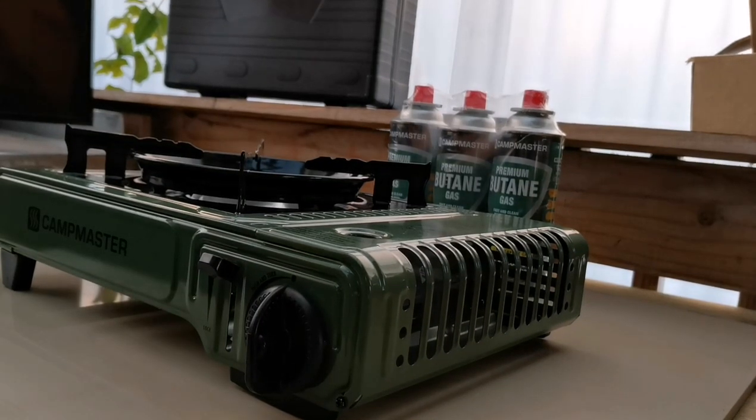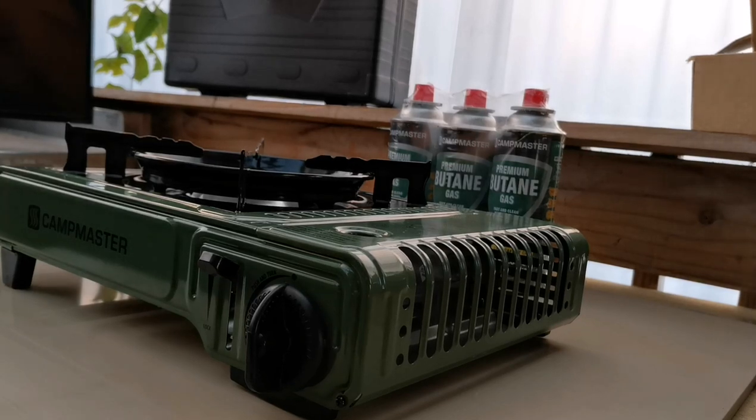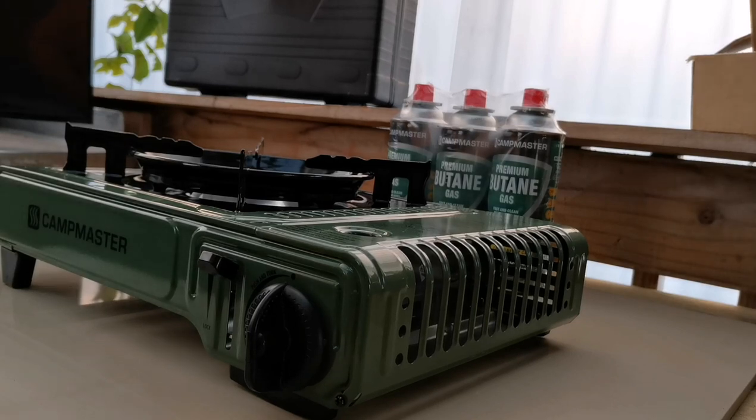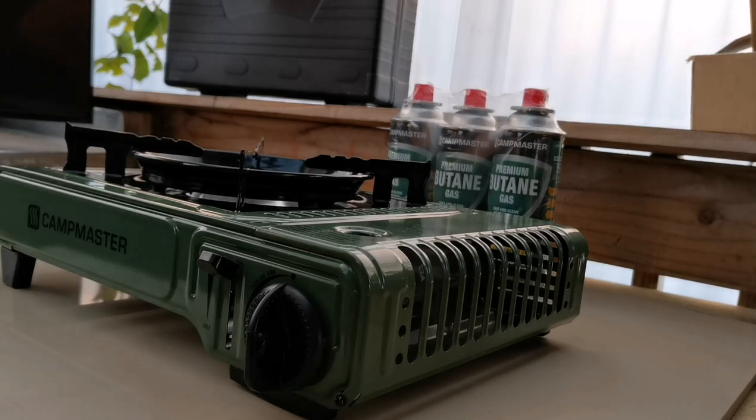Hi guys, welcome back to my channel. Today I'll be doing a quick review on a recent purchase from Kmart. I've gone ahead and bought a Campmaster stove alongside premium butane gas, which I bought separately. The stove cost me $22 and the gas was $4 each — it comes in a pack of three. Altogether I spent $26.